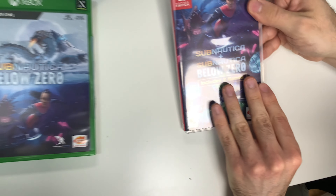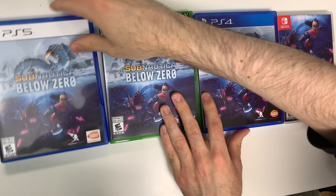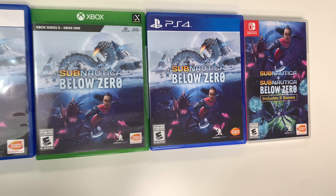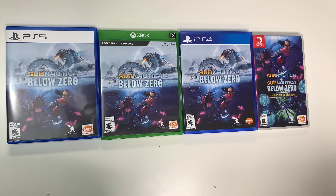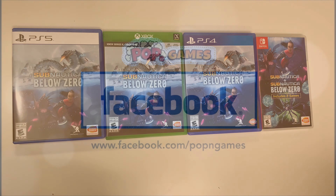All right, and that'll do it for this unboxing of Subnautica Below Zero for the PS5, PS4, Xbox Series X, and Switch. As always, thank you guys for staying tuned to PopnGames for these unboxings. If you enjoyed this one, you can let us know by liking, commenting, subscribing, and clicking the bell. Thanks for watching, bye bye!